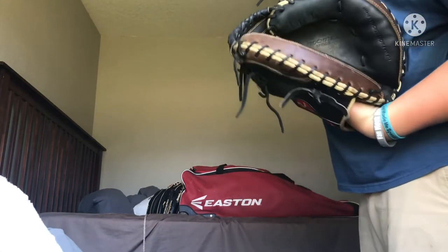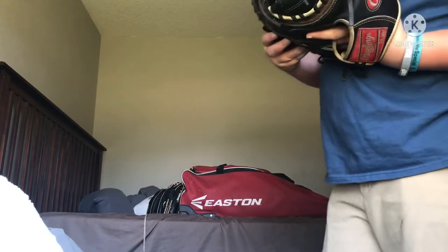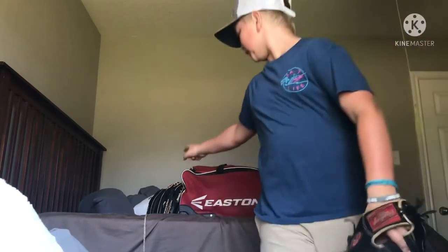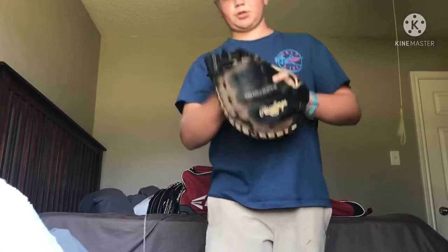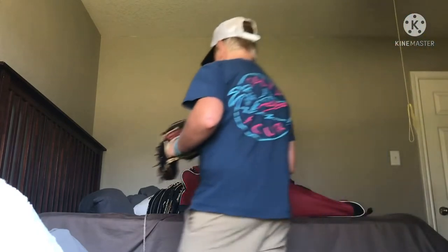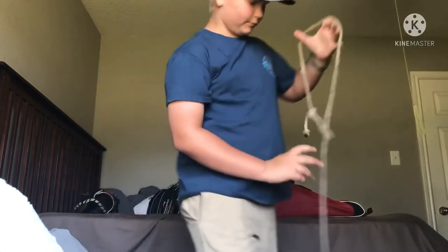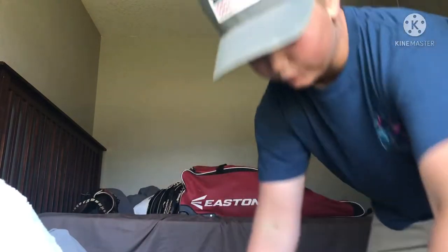There's a bunch of specs on it, some pro specs and stuff like that. If y'all want this glove, y'all can cop it — it'll be in the description down below. And I'm going to show y'all how I do my little ball setup with this rope. It just helps keep the pocket in there.